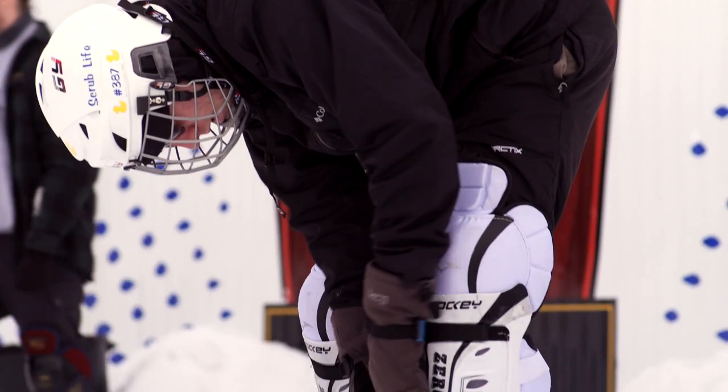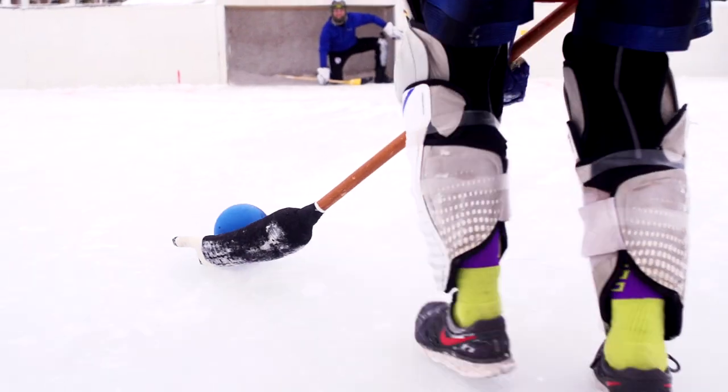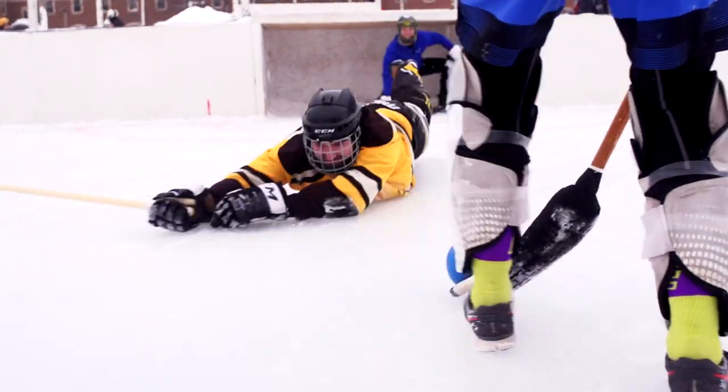What is broomball? It's like hockey, but different. It's one of the most popular sports at Michigan Tech.